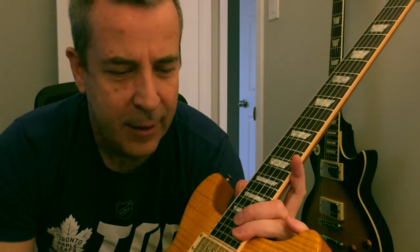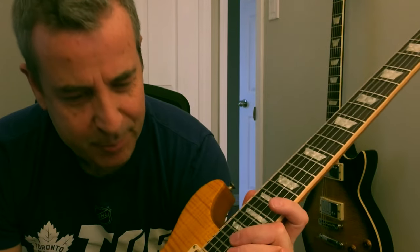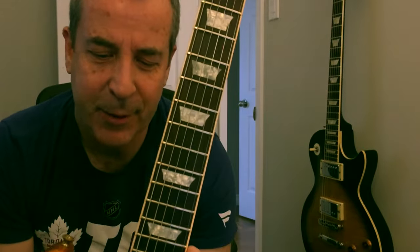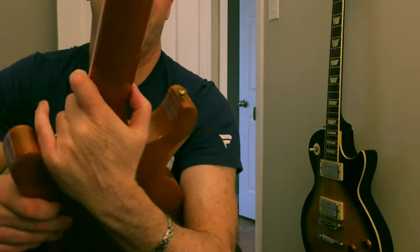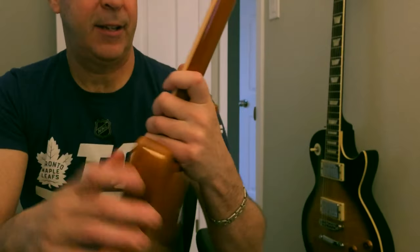I prefer body binding, and I wish this had it. That being said, in person it looks fantastic and really classy, and it does not look cheap at all. It's really nice how you can see the maple in the heel area there, in the cutaway.